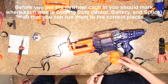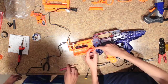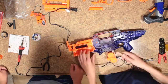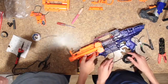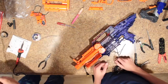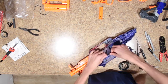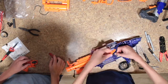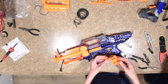Next step is to put the flywheel cage in the blaster. In order to do this, you have to trim off this orange part of this particular channel. Once you put that in, you can just screw the screws in. Once you put the cage in, you can go ahead and plug in your soldering iron, because you'll be needing it soon. Now we're going to pull these wires over here, and we can put this piece back on. Now we can put our switch plate on.